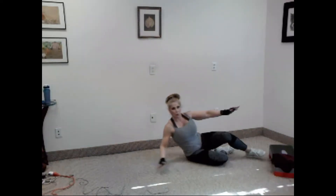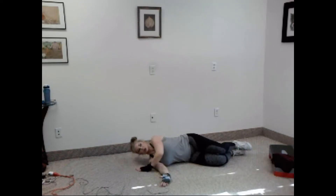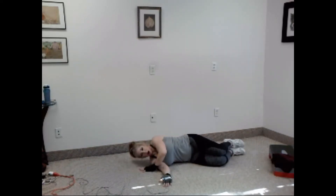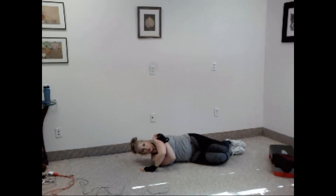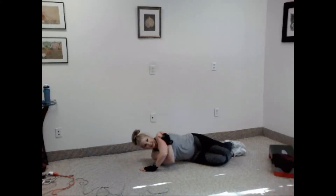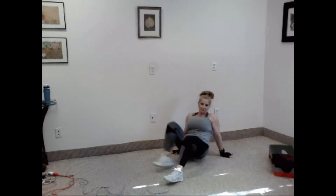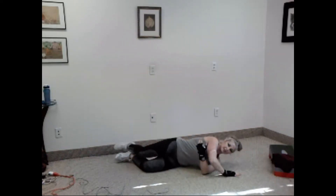Good. Lay down. We have a one-arm side push-up. Do not use the arm that's on the floor. Put your hand above the bottom arm. If you want, you can hold the shoulder of the working arm. You ready? Just ten. One, two, three, four, five, six, seven, eight, nine, ten. Good. Switch sides. Set it up.